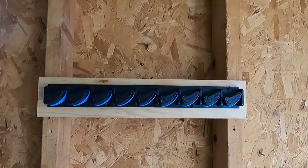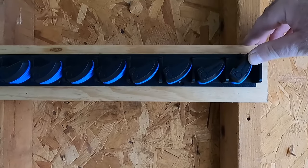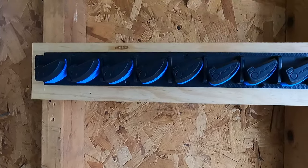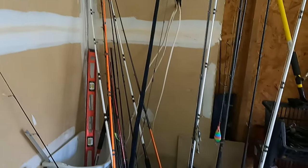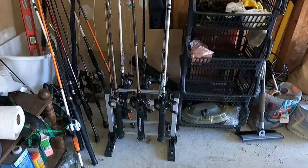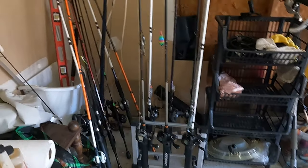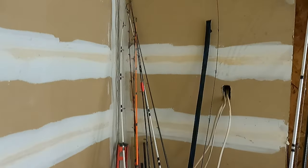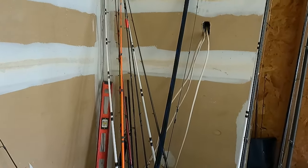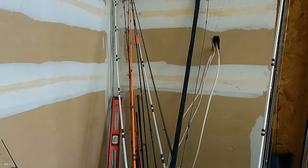Alright guys, this is it installed, so we're ready to store our rods. As many of us know, I already have one rack holder here and as you can see there are a bunch of rods just laying around — those are the rods we're going to put in that rack holder.